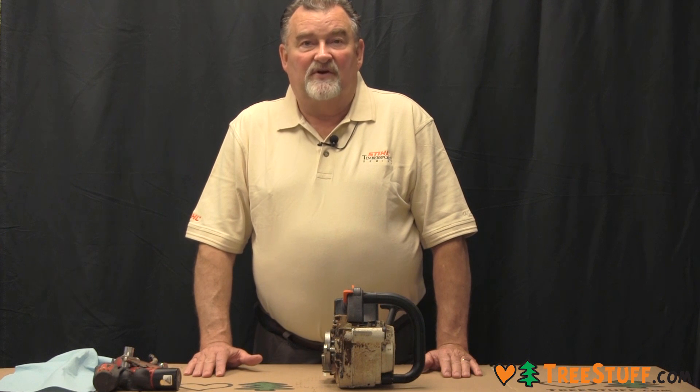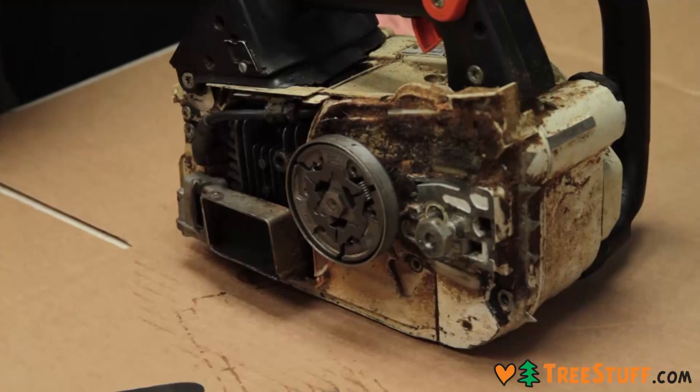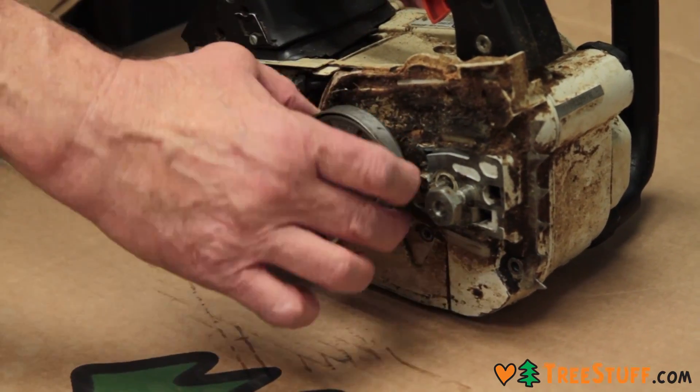This is more difficult than an inboard clutch, which would normally have a snap ring to take the sprocket off. This outboard clutch is on the outside of the sprocket and has to be removed before you can get to the drum.